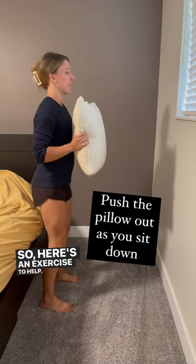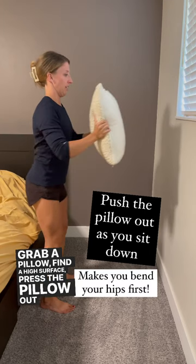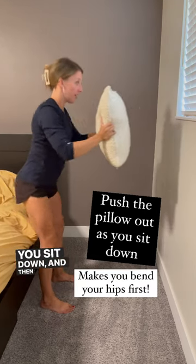So here's an exercise to help. Grab a pillow, find a high surface, press the pillow out as you sit down, and then stand back up.